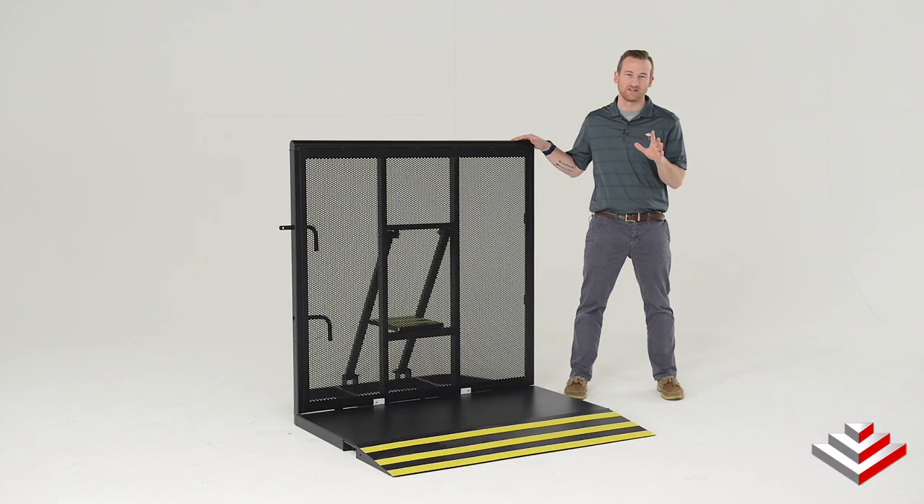This is Nate and this is the CC500 crowd control barricade from StageRite. The CC500 is made of all steel so it's strong enough to withstand the wear and tear of your facility.